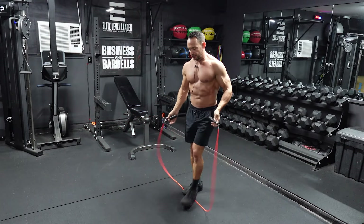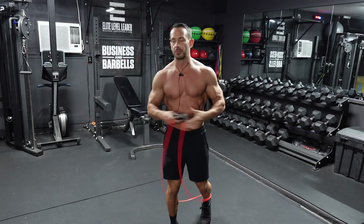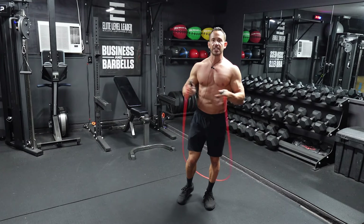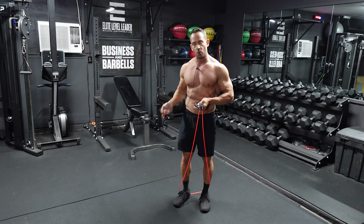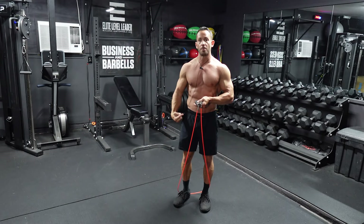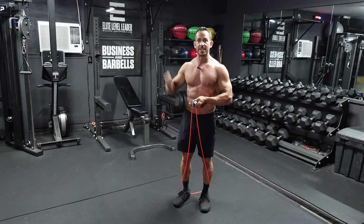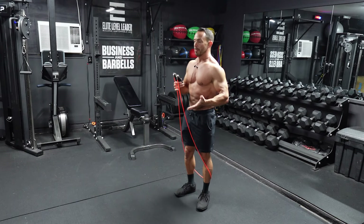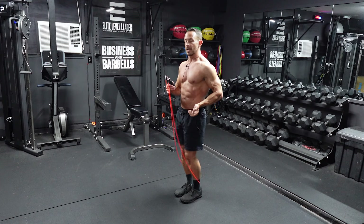A couple things to note: rotating the rope just with our wrists — we don't need to swing the rope around our body. This is a very light rope; it doesn't take much effort. Just a quick little flick of the wrist is going to rotate that rope around your body. Don't need a lot of movement or energy expended on the rotation of the jump rope.